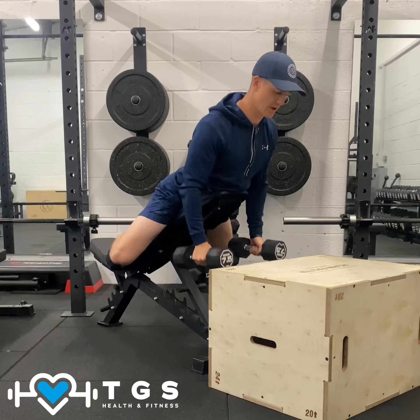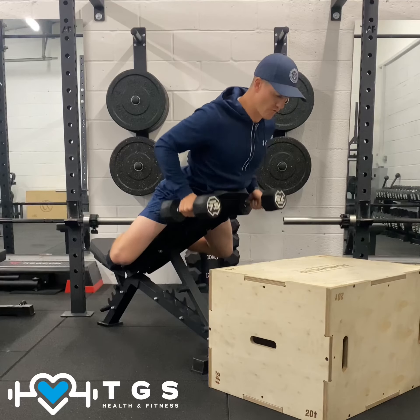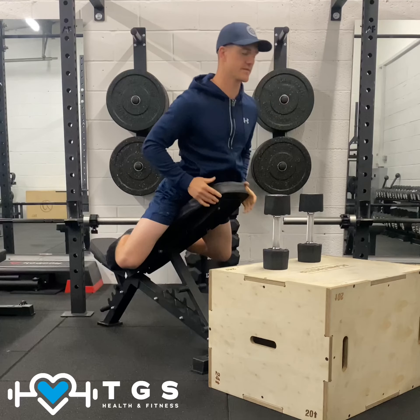That's locked down. Pull, quarter rep, slow down — that's one. Pull, quarter rep, slow down. Bring it back into the box and relax.